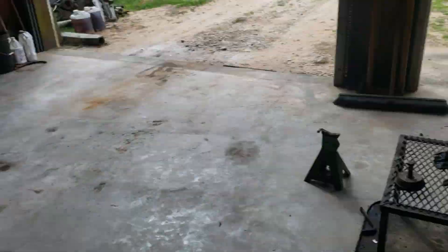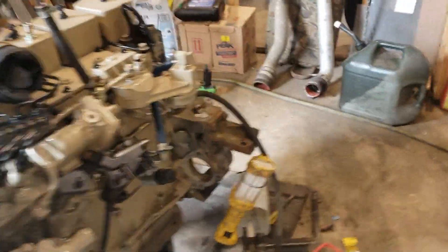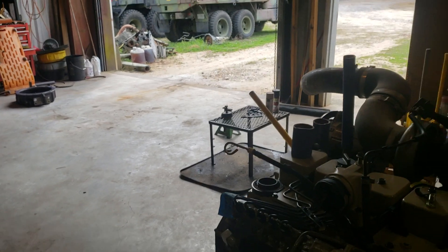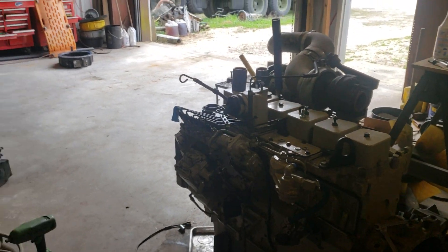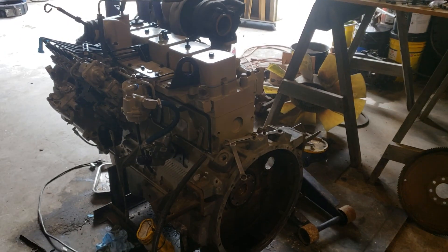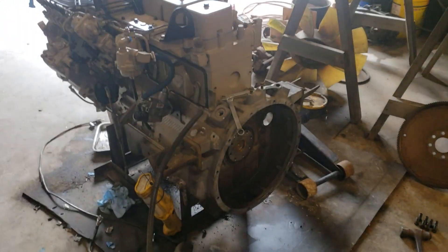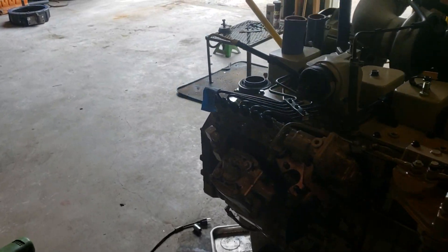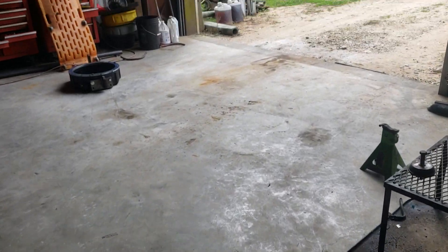So the next thing for me is I'm going to pull that flywheel housing off. I'm going to change the rear main seal and fix my motor mounts — which by the time you see this video, I'll already have that done. You'll know what I'm talking about because I screwed it up. My radiator should be in soon, my clutch should be in soon — I ordered those already.